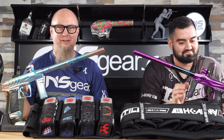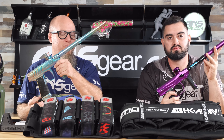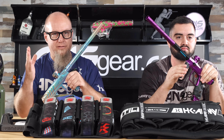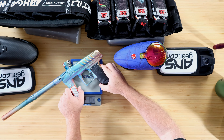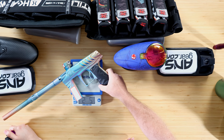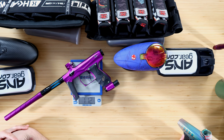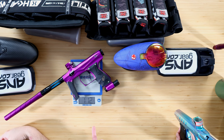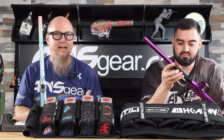Now let's do guns. The Field One Force - a lot of people like it, a lot of people complain it's too heavy, but teams win with this gun. It comes in at two pounds five ounces, just over two and a quarter pounds. The Shocker AMP comes in at one pound 12 ounces - about one and three-quarters pounds. So that's a half-pound difference between the AMP and the Force. Combined with the tank's pound difference, you're already at a pound and a half difference between a lightweight and heavier setup.